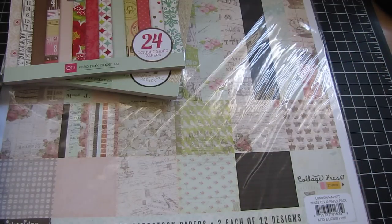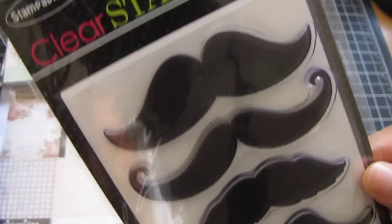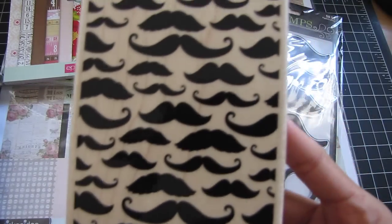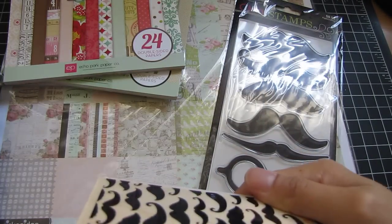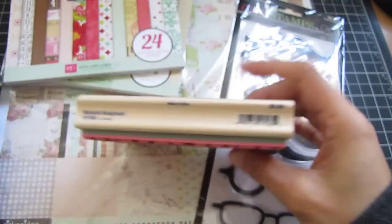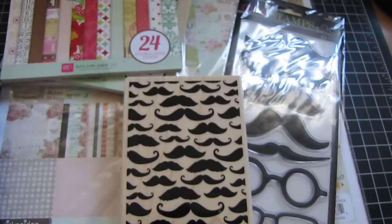Their stamps were 40% off. I got this one from Stampabilities — it's mustaches, different types, and glasses. These are really big, I like them. And then, still on the mustache theme, I got this cute little block from Stampabilities and this one is called the Mustache Background.